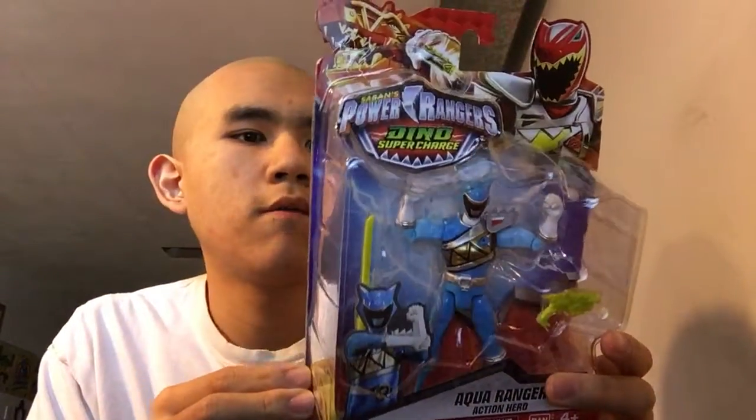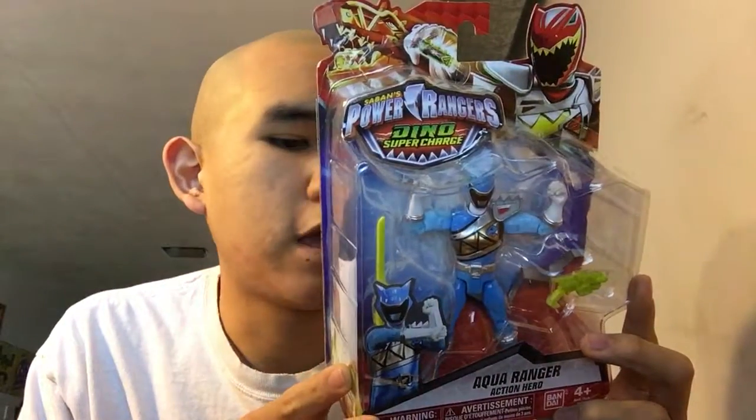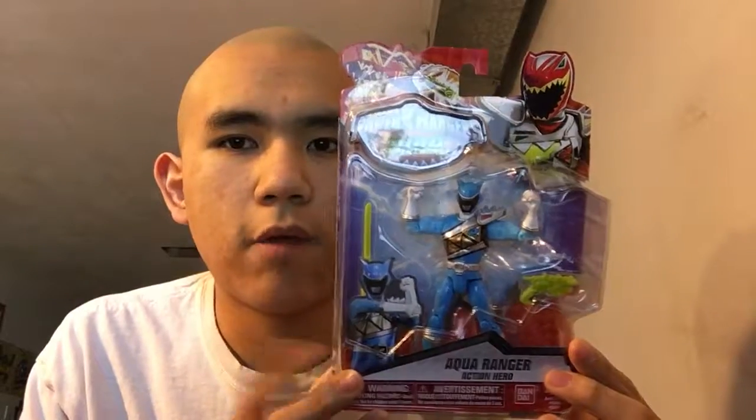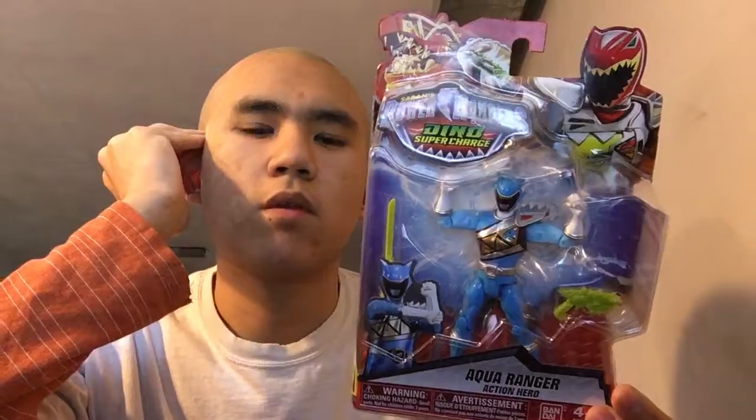So let's see what I got. The Aquaranger from Power Rangers Dino Supercharge. I'm going to be honest, I am not a huge fan of this show. The only thing I care about is just buying figures from the line because I thought they looked cool, because in Japan we never had one of those.